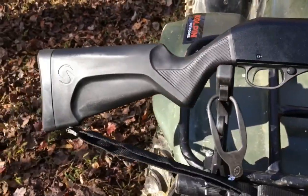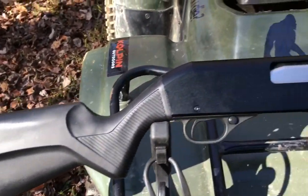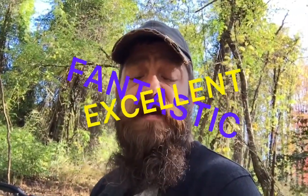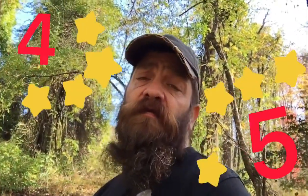It weighs about seven pounds. I read a bunch of reviews on it and they were all excellent — fantastic four and five star ratings.